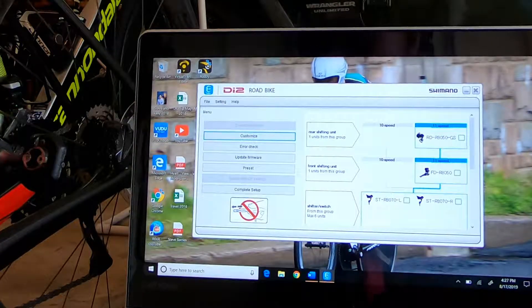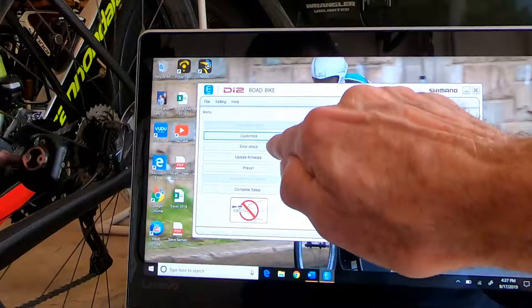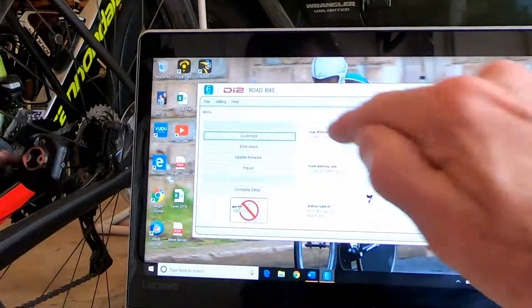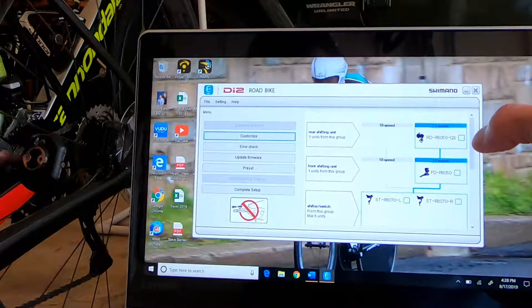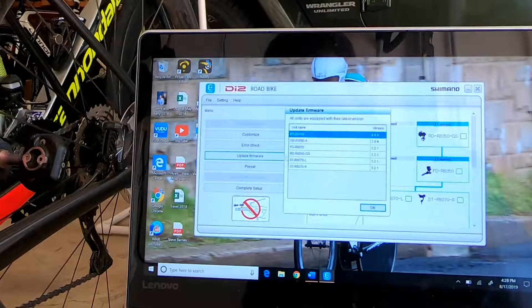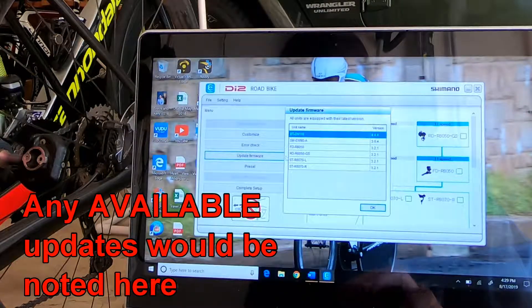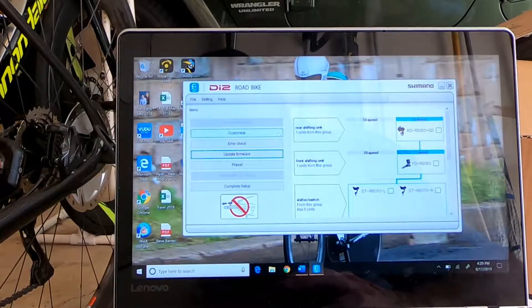So now we're at the screen where we can either update the firmware, check errors if we had any, or customize — that's on the right-hand side. We want to update the firmware. This says Update Firmware — all units are equipped with their latest version. So there we have it: the firmware on the bike is up to date, nothing further to do.